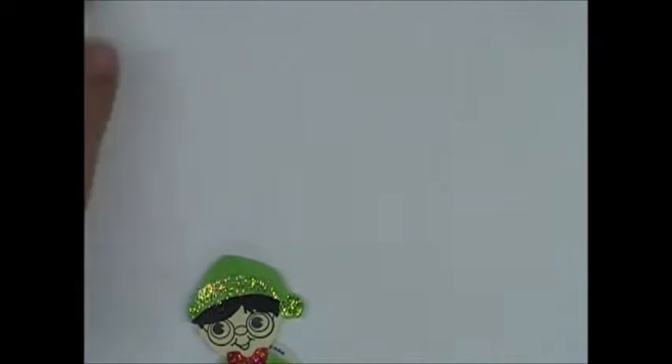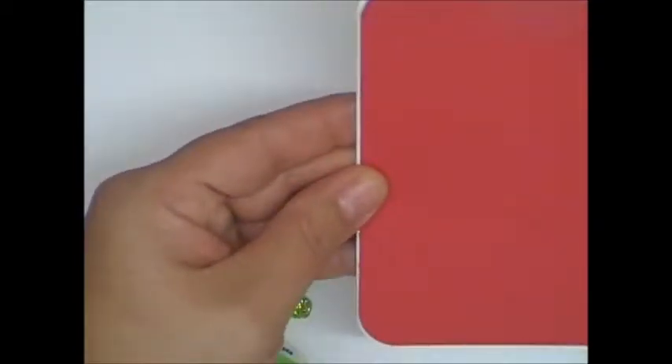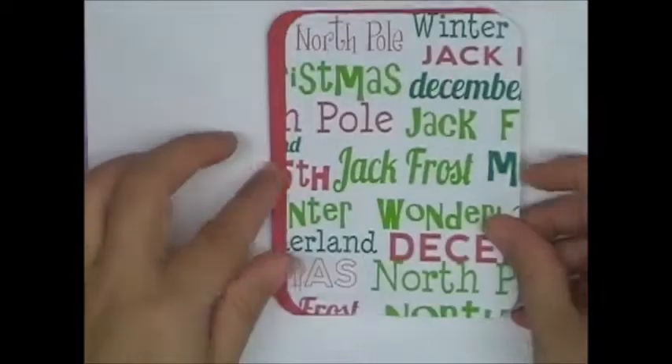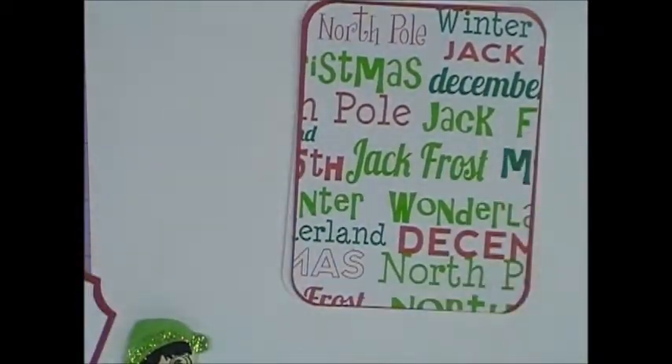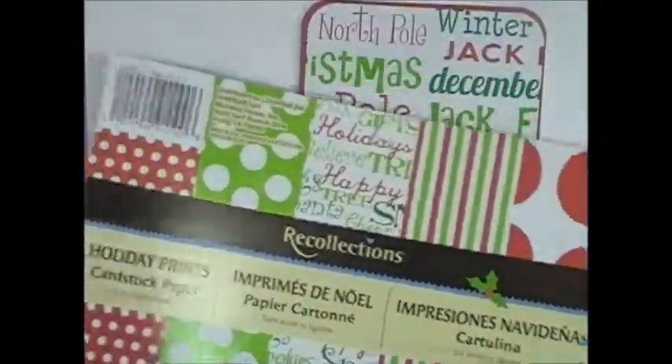So I'm doing a traditional A2 size card, and this is Stampin' Up Whisper White Paper. And I went ahead and just chomped all the edges and used the half inch side with the corner chomper, and I did that with all the layers. The next layer was cut an eighth of an inch smaller, and that is a piece of red — I think Stampin' Up Real Red. And then this super cute piece was an eighth of an inch smaller than that, and it came from a paper pack from my collections. I got this on clearance last year.